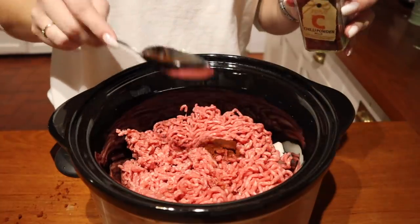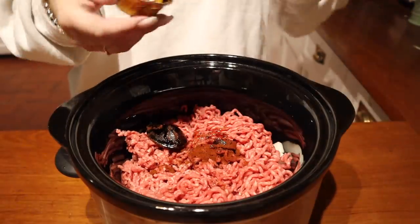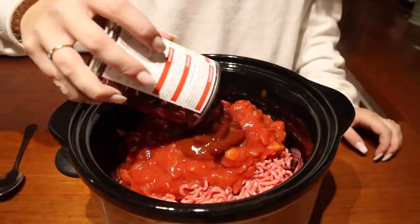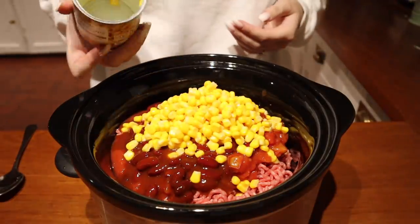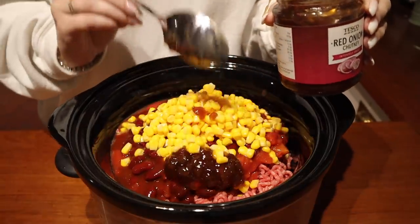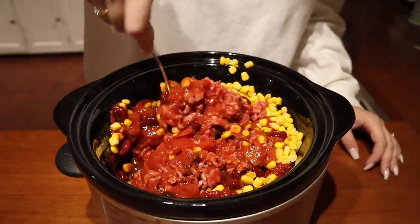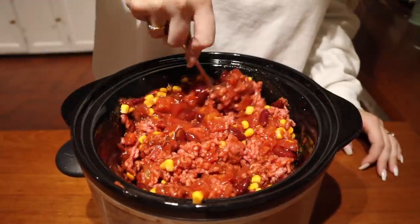I'm adding in two tablespoons of chilli powder — watch you don't spill it everywhere like I did — then a beef stock pot, and then the chopped tomatoes go in. Then I'm adding in the kidney beans; I don't particularly like them but they give the chilli a really nice taste. Then the sweet corn, which is my favourite because I love sweet corn. Then a big dollop of red onion chutney and lots of tomato puree — I just wang it all in to be honest, I'm not a chef, I just hope for the best.